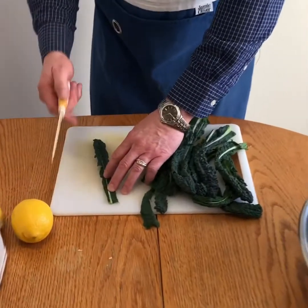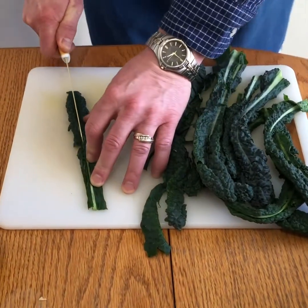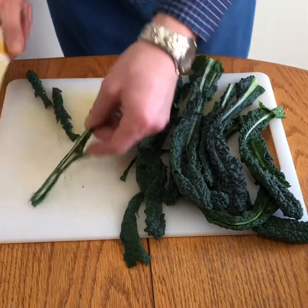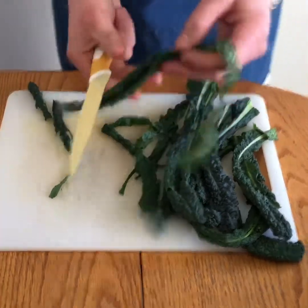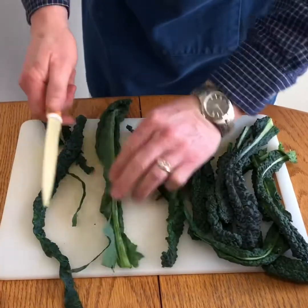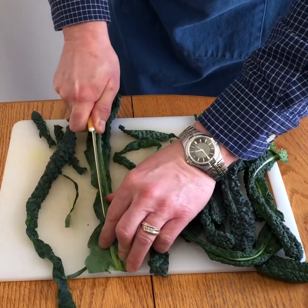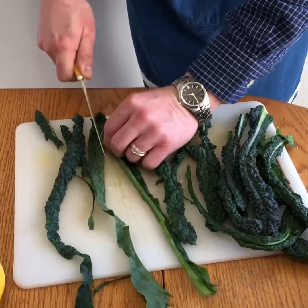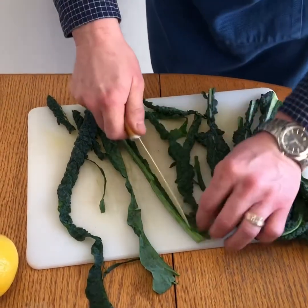Get some nice long strips — cut right along the edge with a nice sharp knife — and we're going to remove the ribs because we do not want to use them in our salad today. This takes a bit of time so you want to plan ahead. You need about five cups of kale when it's all cut up like this.